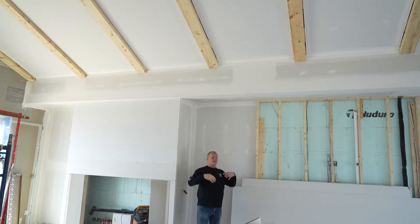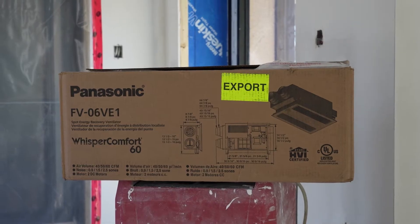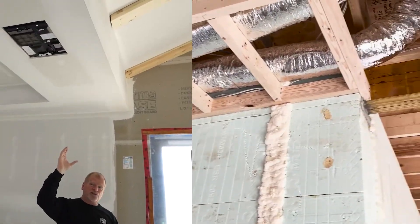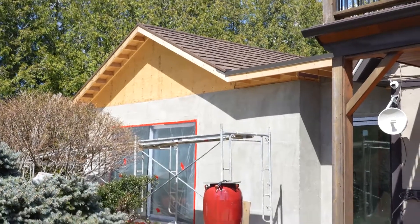These are going to be fake beams. This is now so airtight that when I turn on this fireplace, it's going to create a negative air pressure — it's going to want to pull all kinds of air out of this room, but it can't because it's airtight. So we installed an ERV, and not just any ERV. This just came on the market — this is the Panasonic Whisper Comfort 60. Being a standalone unit, I run two lines, at least six feet away from the exhaust and intake, giving me fresh air in and stale air out, making this room exactly what it's supposed to be.